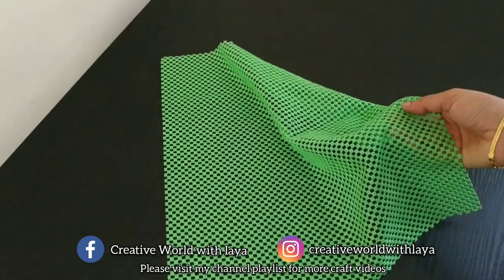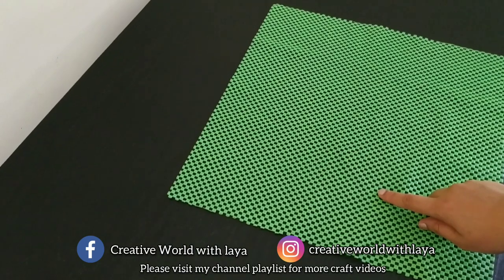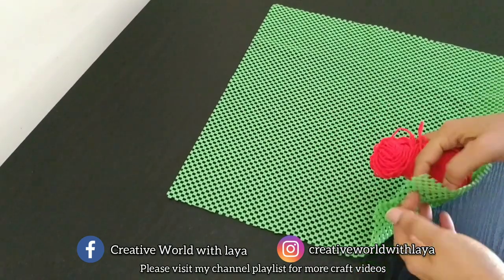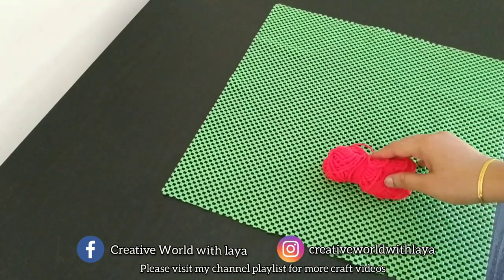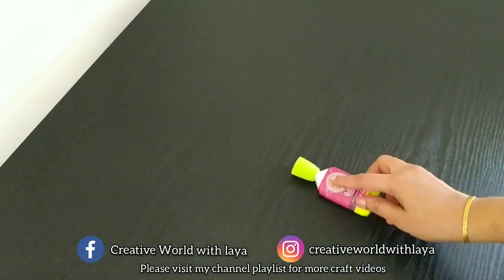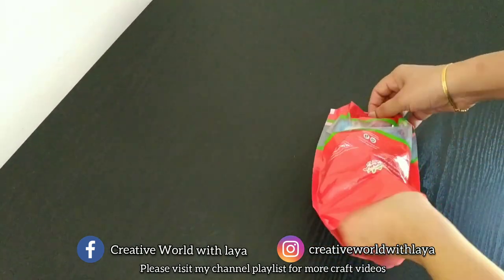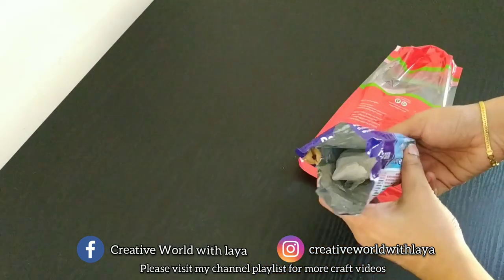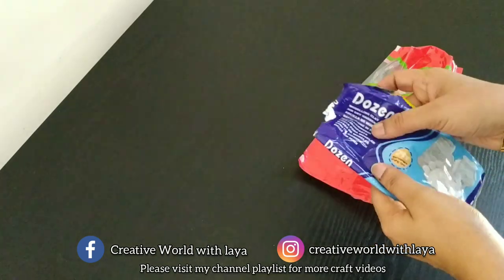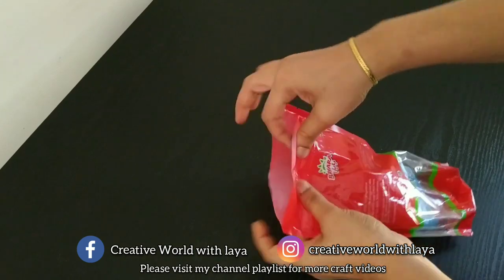This is a non-slippery mat. I have used it on this channel. This is a woolen thread and there are pom-poms. This is my favorite shade of blue — I prefer to use it as sticky. This is an air tray and I will use it as well.